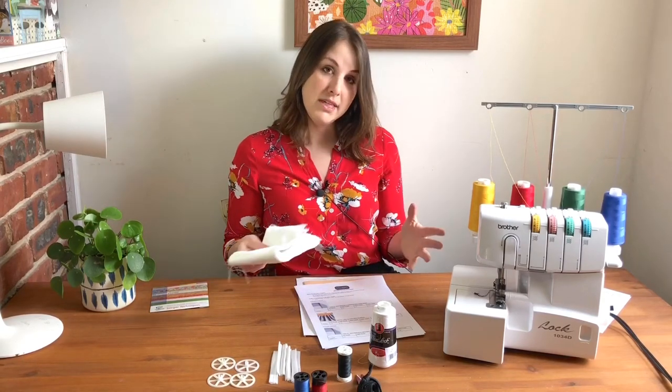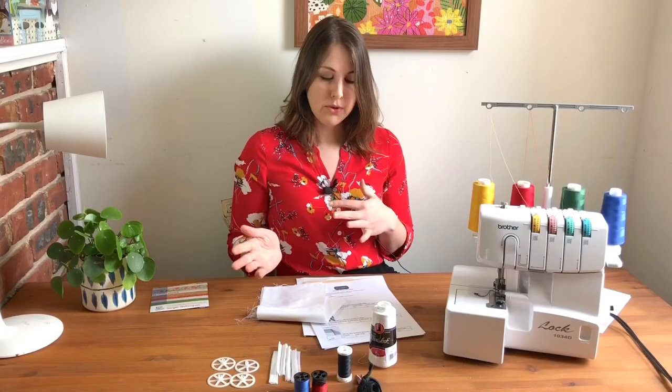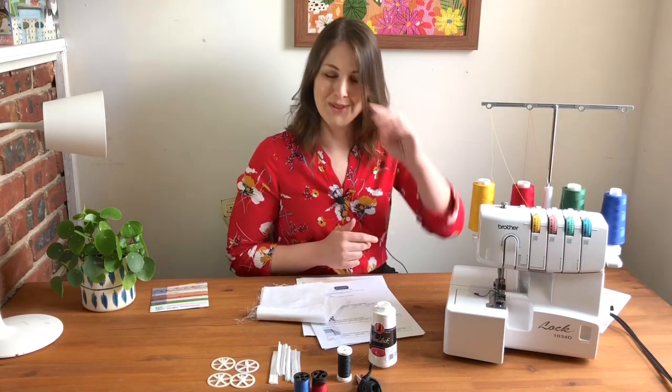I will be showing you how to serge knits in this workshop as well, which are stretchy fabrics. So if you have some of that at home, you can try it out with me. If not, that's okay — you'll still know the serger settings that you need to make it work with the knit fabric.